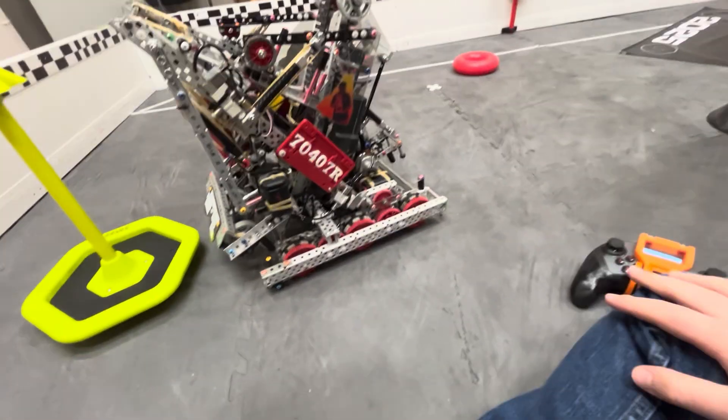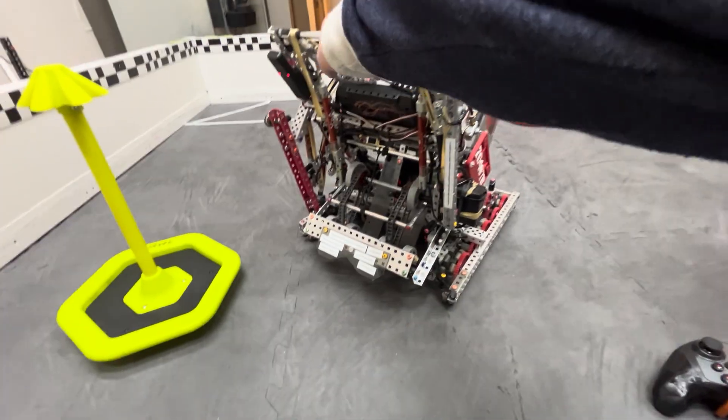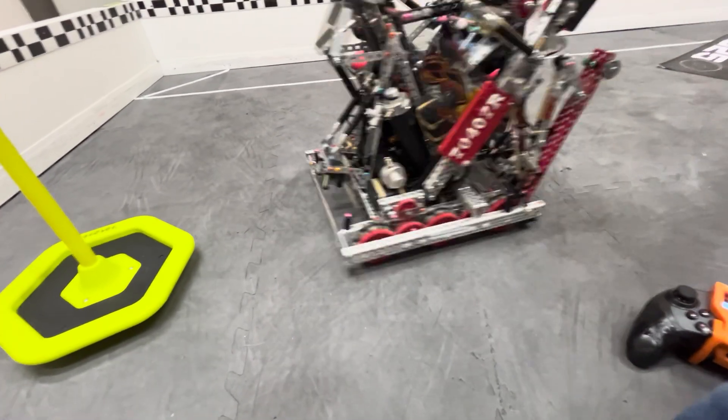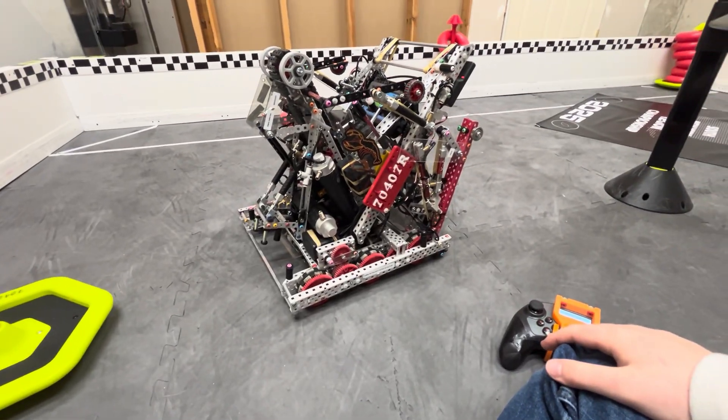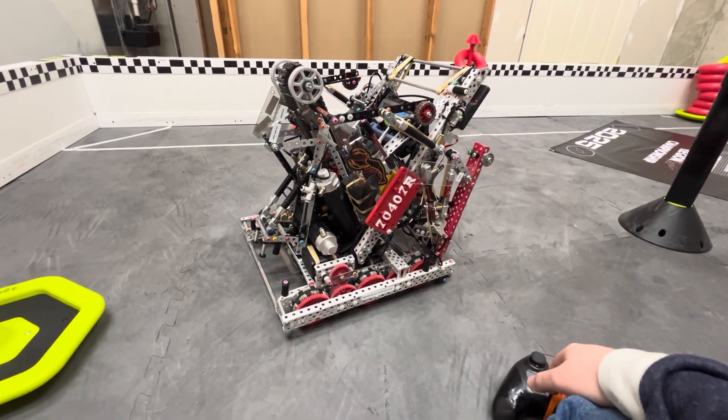That about covers the robot. See you at Worlds — good luck!